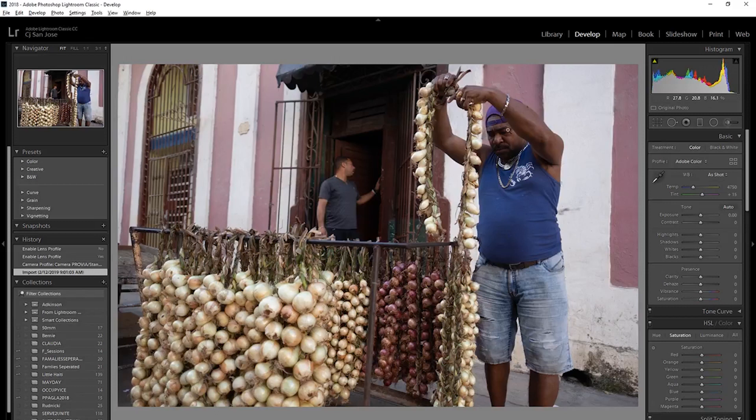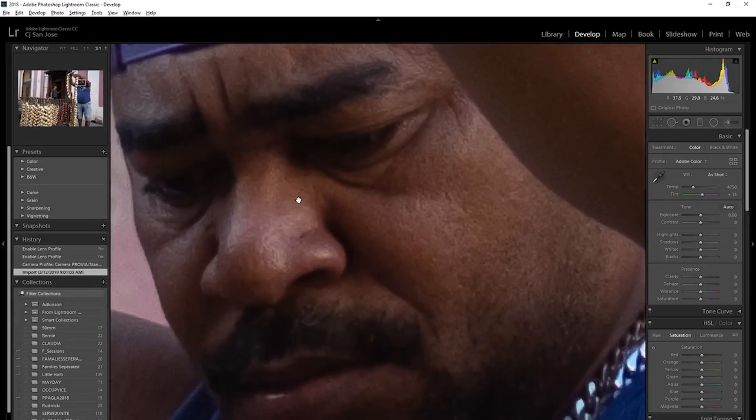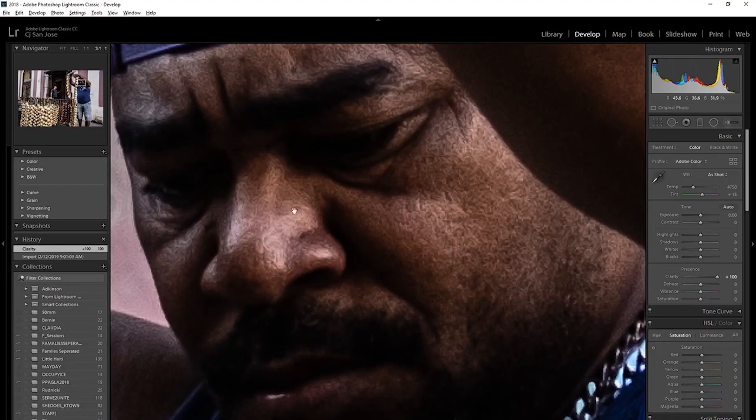Now we're gonna go to Lightroom, going to 3:1. You can kind of see — look at his nose. I noticed this back when I was shooting with the X-Pro1. I would mess with those on Lightroom and I think I know what you're talking about. This look is crazy. If you enhance the clarity, you can really see the wormies.